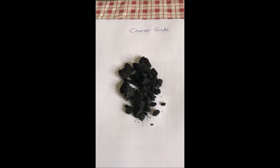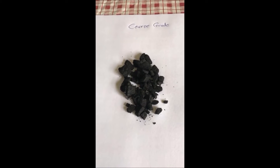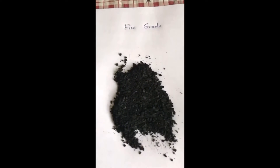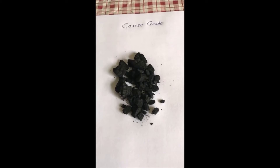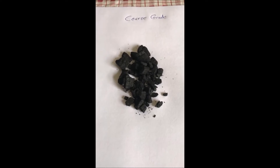Yeah, absolutely. So we are primarily Sparks Industries. We started off with topsoil, grew into mulch and compost, and recently we're getting into biochar because we have an excess of logs. This is a really great way to reduce the logs by about 90%. So these are two biochars — they're the same product, just refined to a different coarseness.